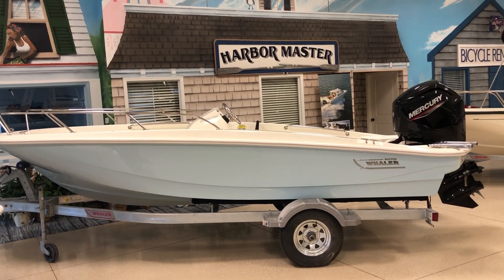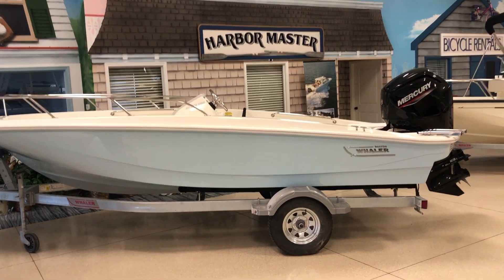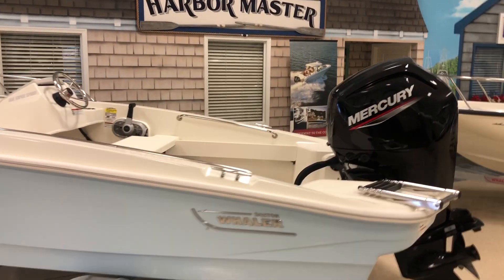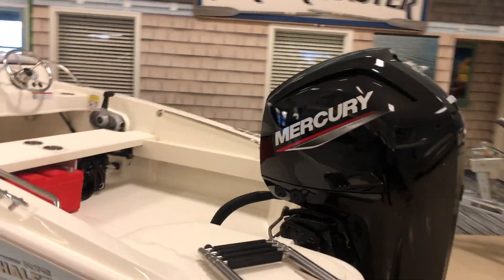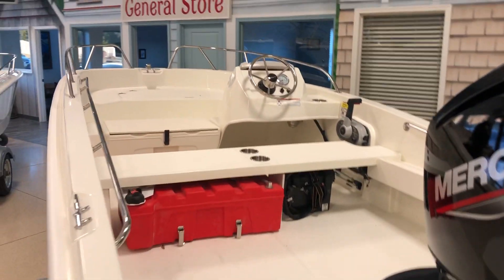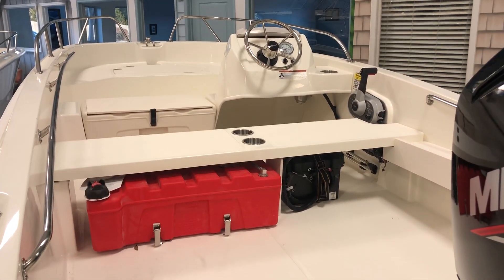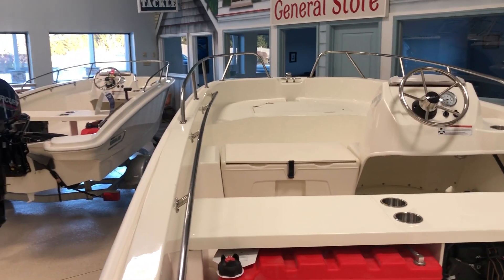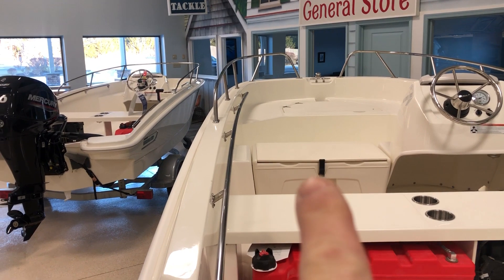The topside fuel tank is a 19-gallon fuel tank, so it's pretty nicely equipped. You have the stern boarding ladder, your battery storage — single battery. In the center there, you have a small little removable cooler.